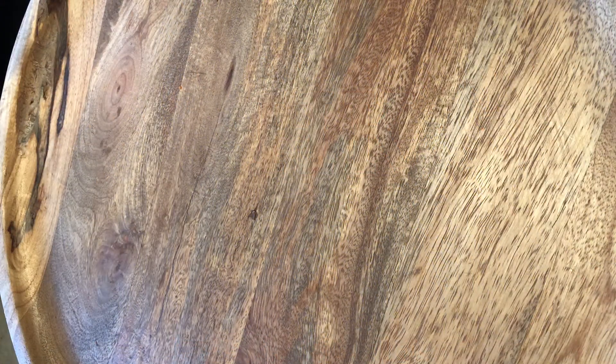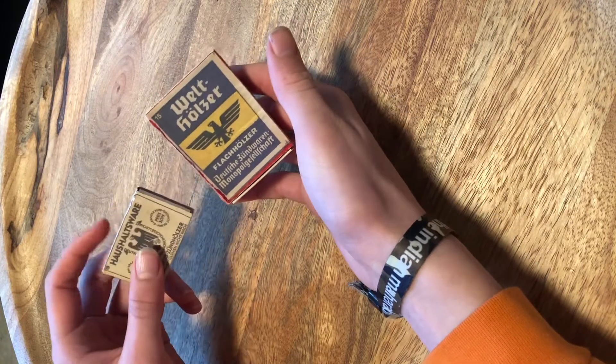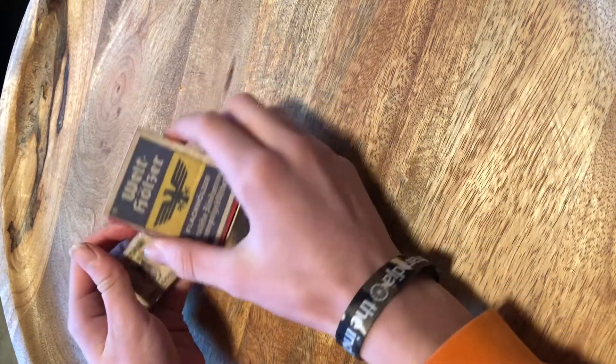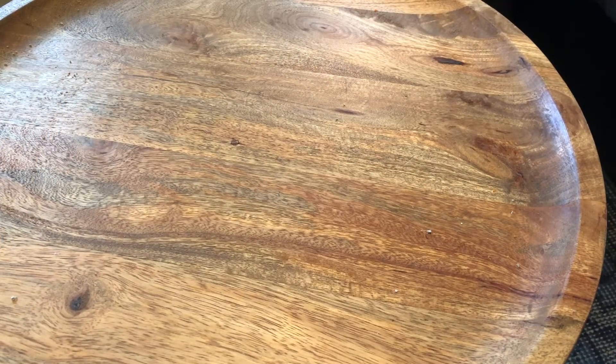What's up guys, welcome back to a new video on World War 2 History Keeper. Today I'm gonna show you how to make this do-it-yourself World War 2 matches. Let's get started.